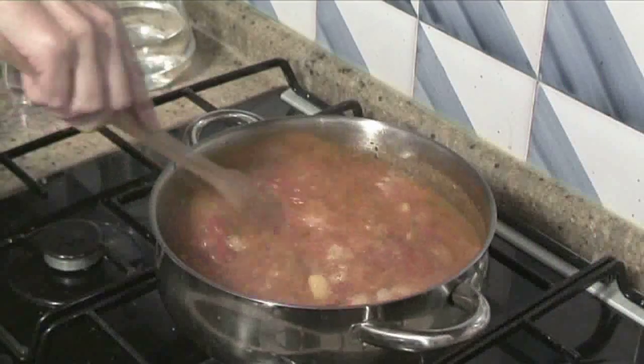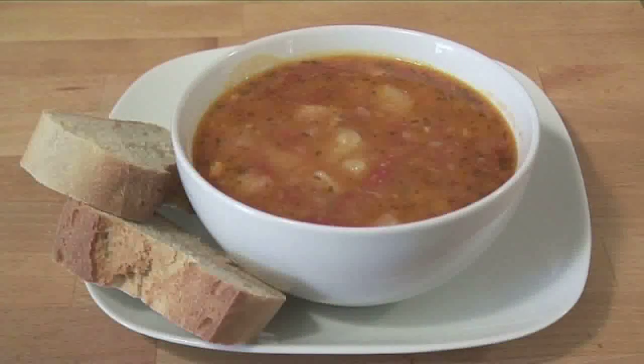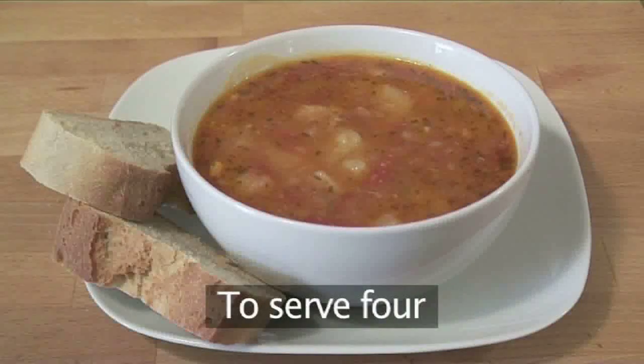Hello and welcome to VideoJug. Today we're going to show you how to make a delicious potato, tomato and fresh rosemary soup. Quick and easy to make, the following recipe serves 4 people.